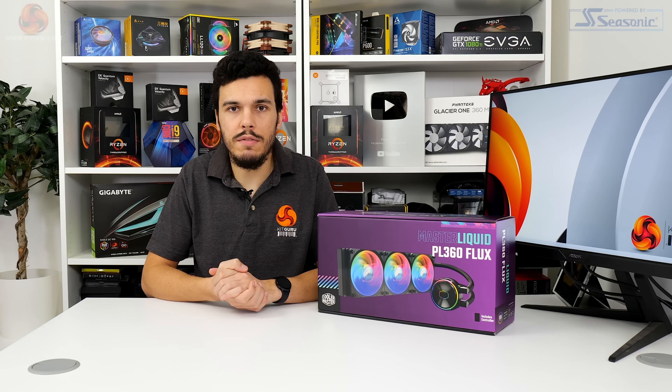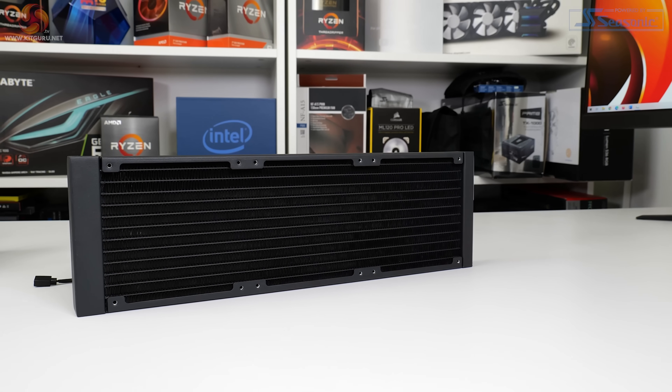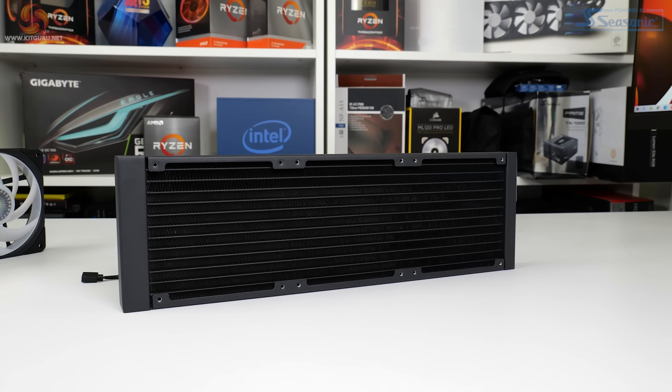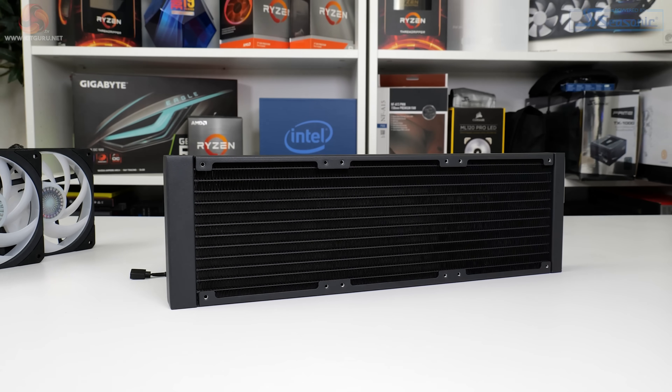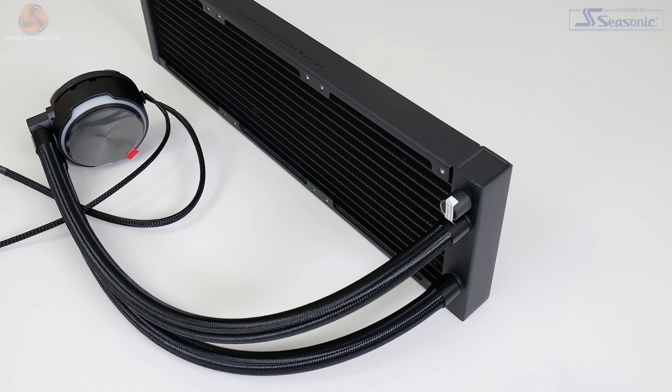Cooler Master uses a conventional 27 millimeter thick aluminum radiator, albeit with fins that don't quite use the full volume of that 27 millimeter thickness. As usual, the entire radiator is colored black for a sleek appearance and possible thermal benefits, and there's also a fill or drain port near the tubes, but this is for warranty purposes only, not user maintenance.